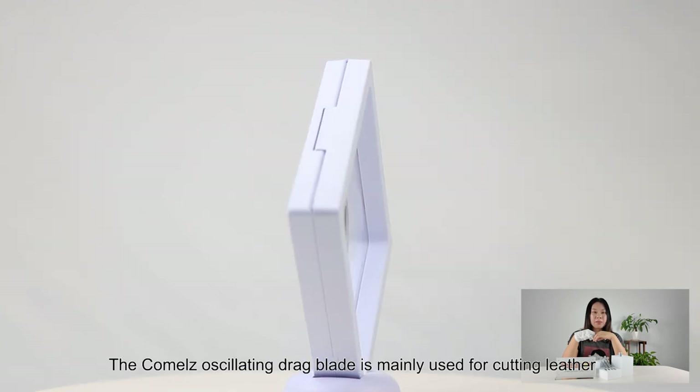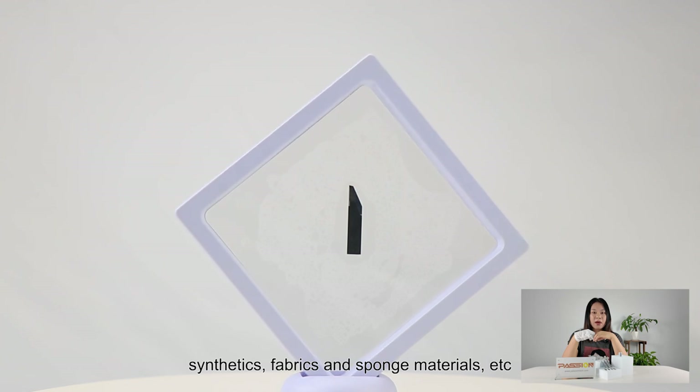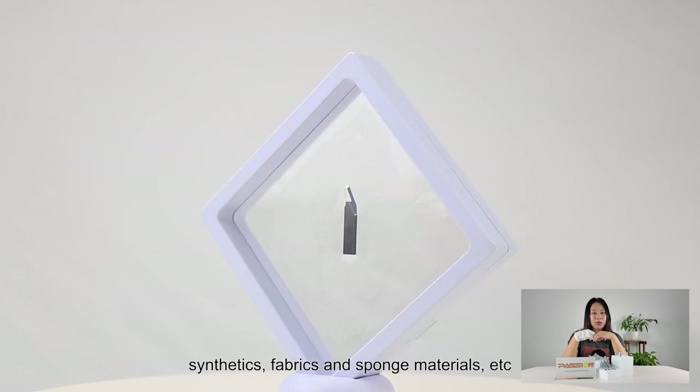The KOMO's oscillating dragon blade is mainly used for cutting laser, synthetics, fabrics, and spongy material, and so on.